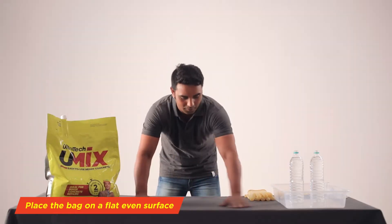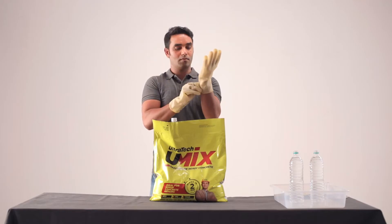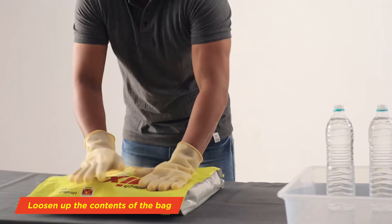Place the bag on a flat, even surface. Loosen up the contents of the bag. Add.